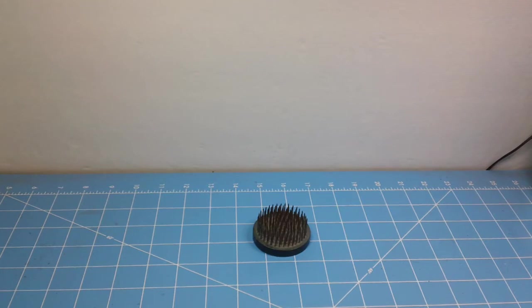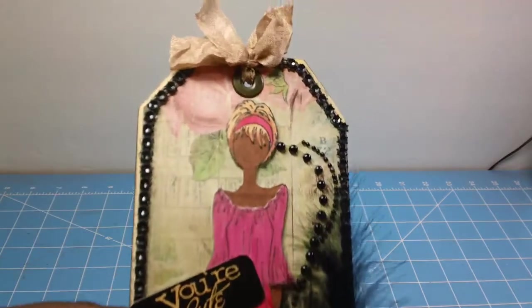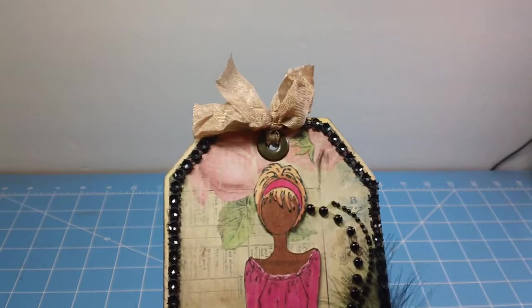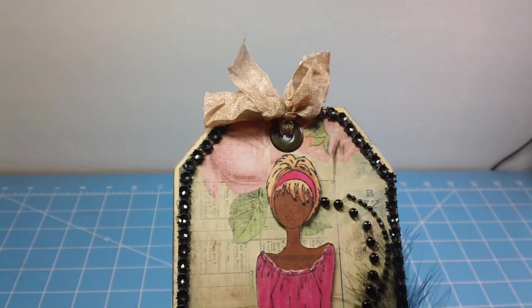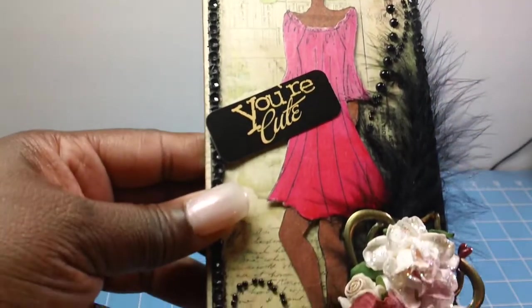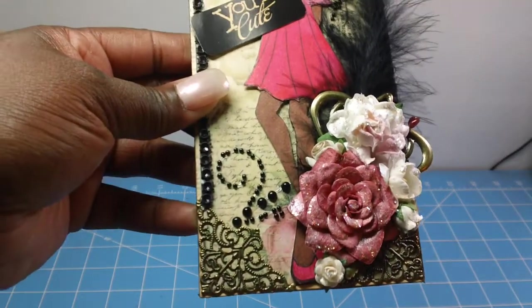The first one is this one here — my angle is not the best for trying to show these, but this is the first one that I created. Let me zoom on up. I did a lot of work on this particular one, I must say.